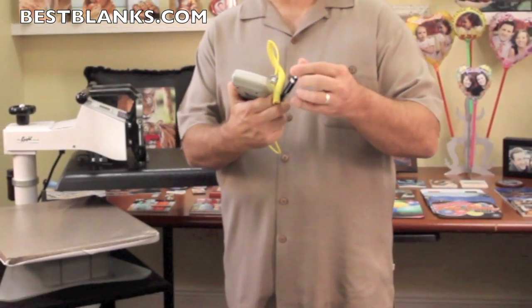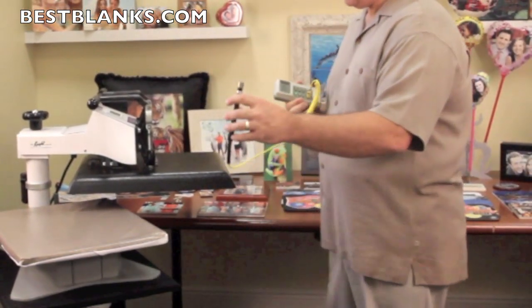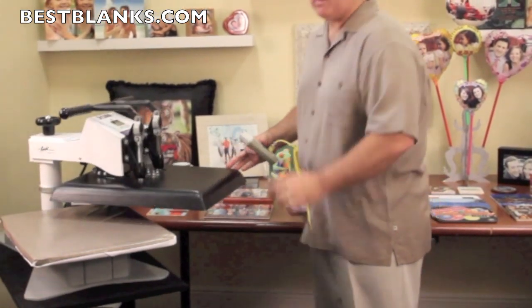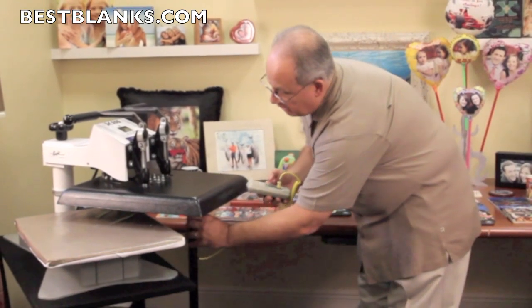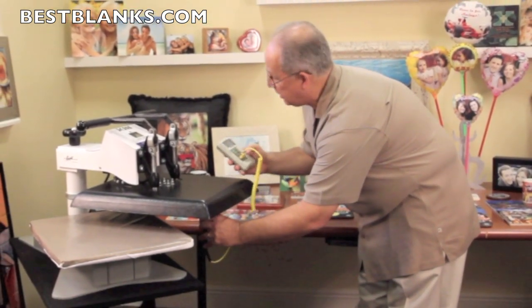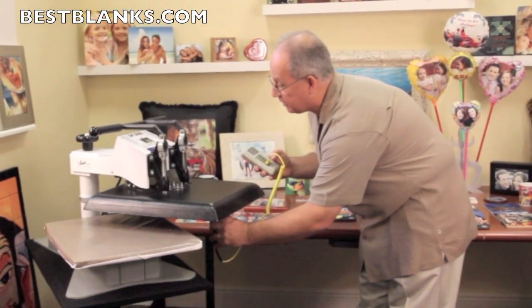On the probe, you want to remove the plastic cap. Now there's a probe that you take and you simply place it underneath the heating element. Make sure your heat press is on, of course. You want to hold it squarely against the surface of the heat press, and it's a good idea to move it around to different locations to make sure that you can get different readings.